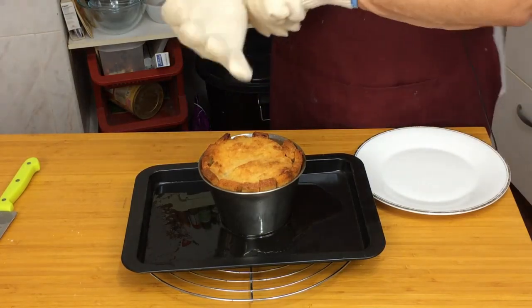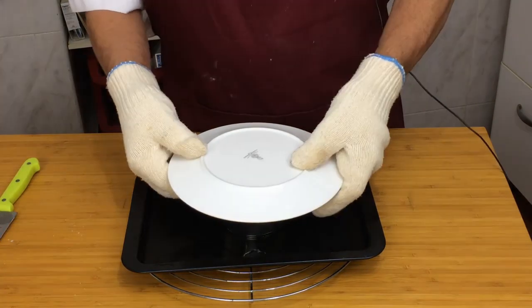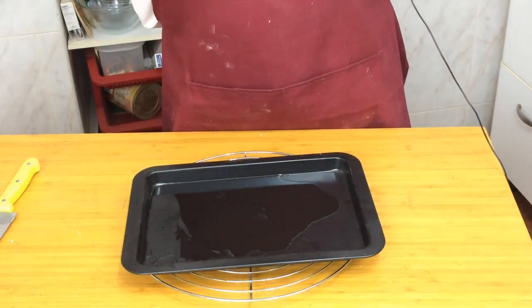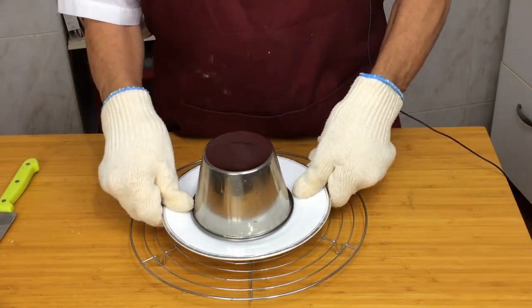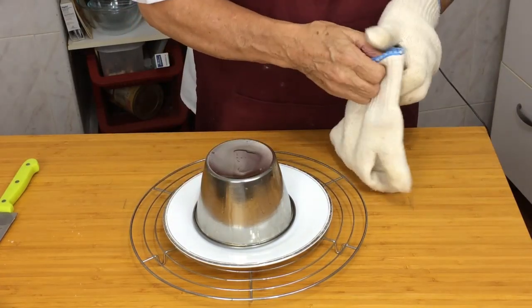Now it's cooled slightly, I'm going to try and take it out of the basin — let's hope and pray it stays in one piece. Still very hot.